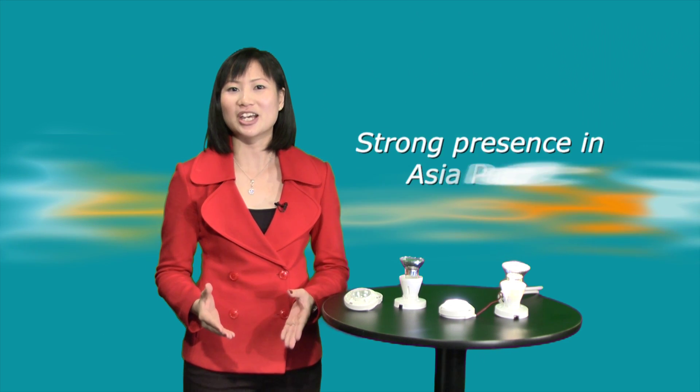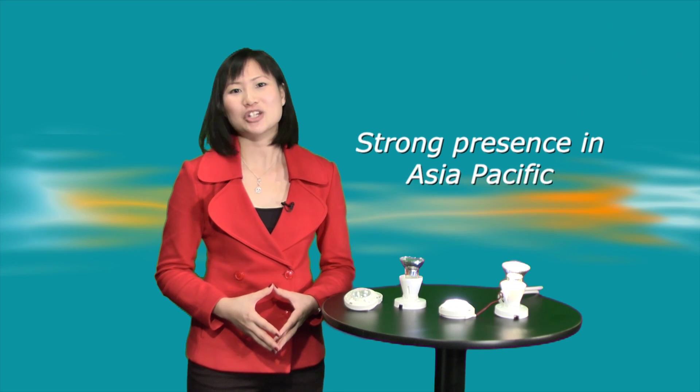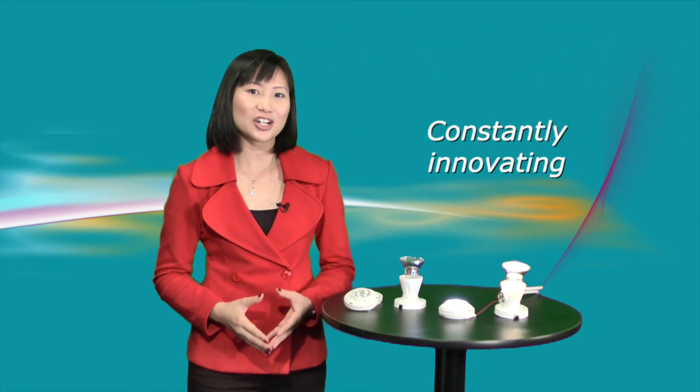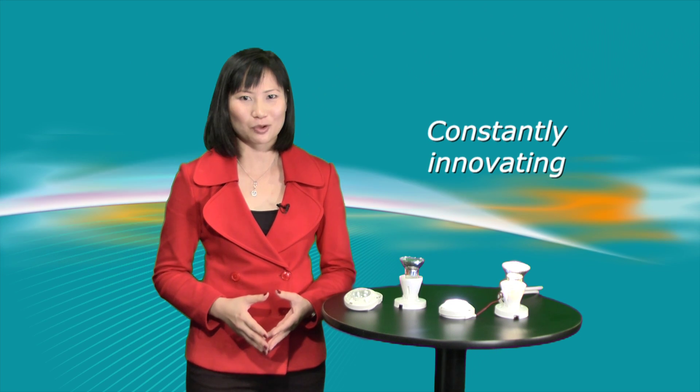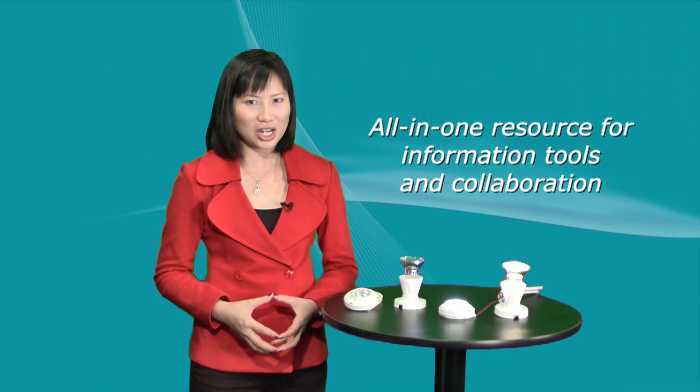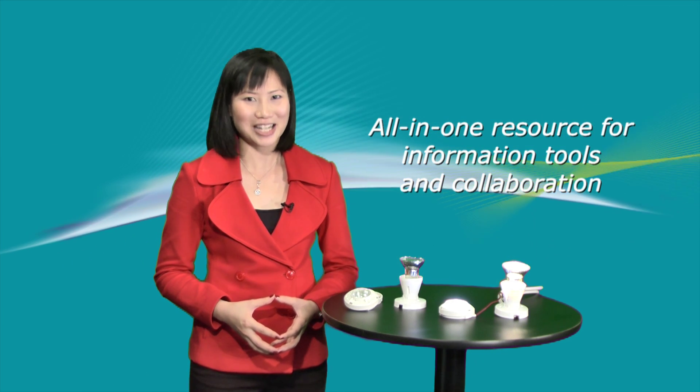What's more, Element 14 stocks 130,000 products across multiple locations in Asia Pacific, which ensures speedy deliveries of your orders. Element 14 is also constantly expanding its product range, so design engineers and electronic purchasing professionals are always getting the most advanced and reliable connectors. Element 14 is your all-in-one resource for critical, independent information, design tools, and collaboration.